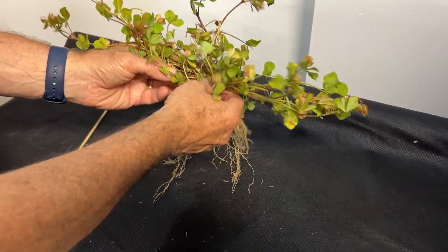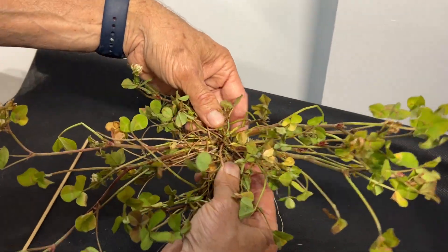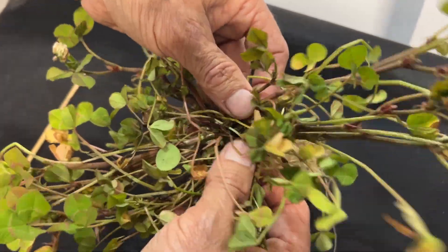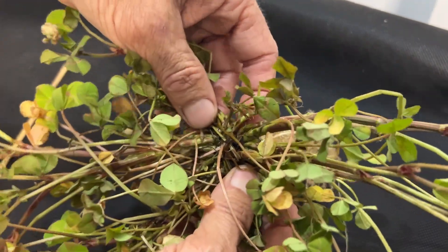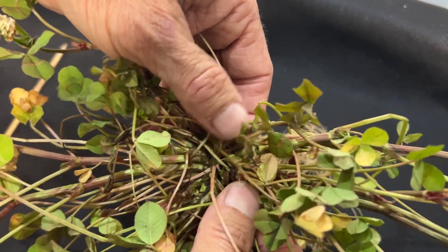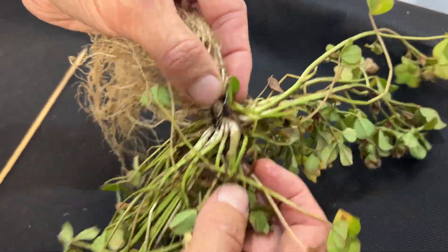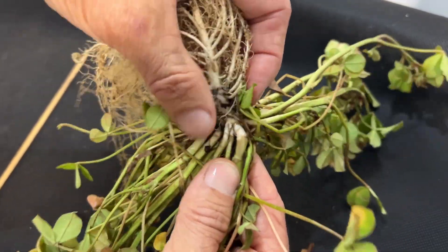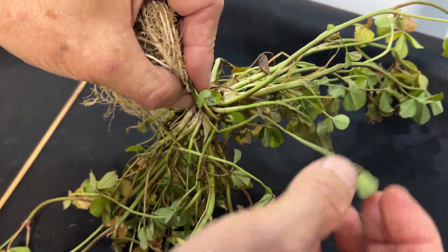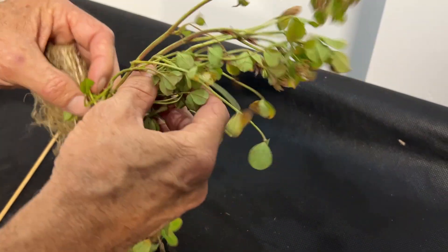I want to tilt the plant up because these things are just fascinating. Looking down from the top, there is just an abundance — almost as many roots as you can imagine — literally dozens of growing points right from the root, and as you look at all those, they're all growing out.